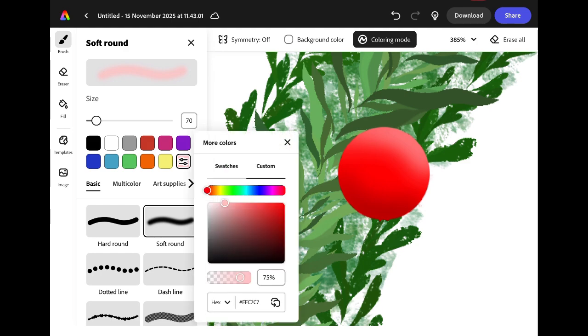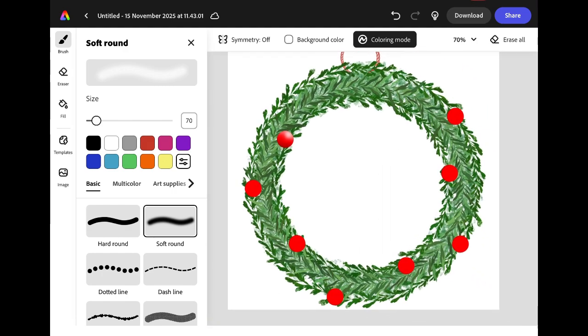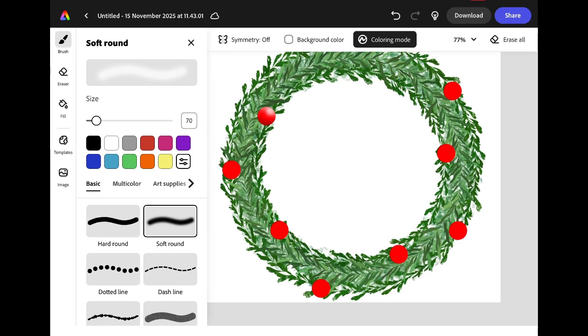Finally, change the colour to white and add a little highlight onto your berry to make it look shiny and 3D. If you put two fingers on the screen and pinch inwards, you'll zoom back out so you can see your whole picture. You can then repeat this process for each of the different berries on your wreath until they all look round and shiny.